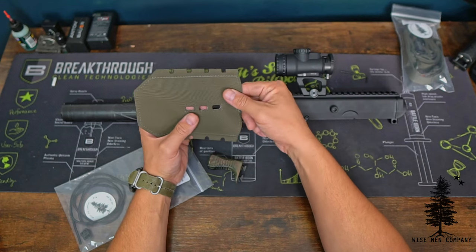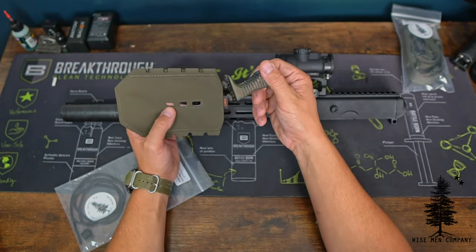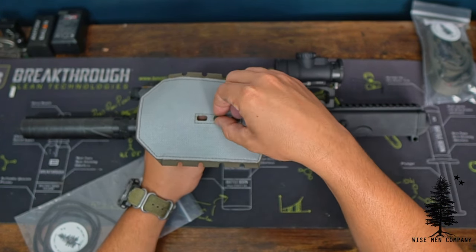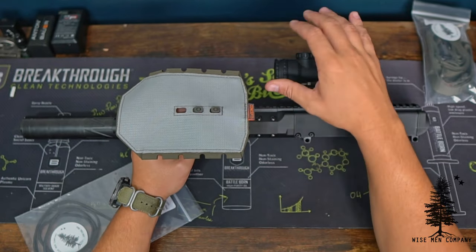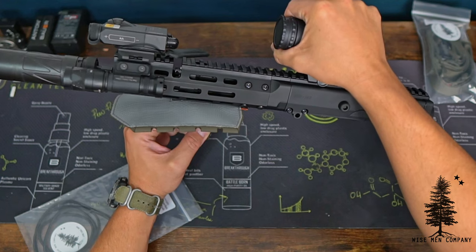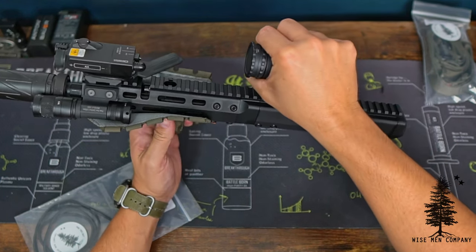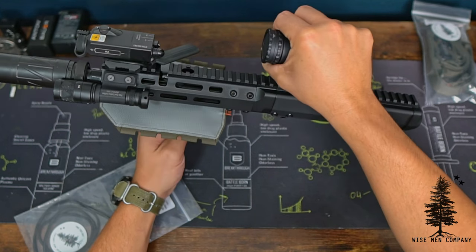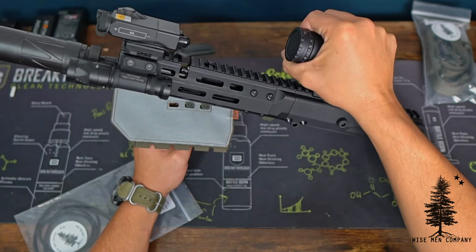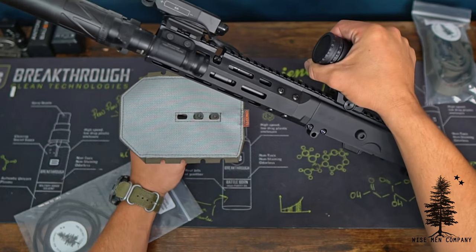If you're using a hand stop it's going to help, but if you're not using a hand stop, you can totally run a Hot Pocket without it — not an issue, it'll stay in place for the most part. This is just an added measure to keep it from sliding around. As you can see, the M-LOK hardware is poking up through the bottom and I can just line this up where I want it. I plug it in and then begin to wrap — I can move it further back on the rail depending on your M-LOK slots.